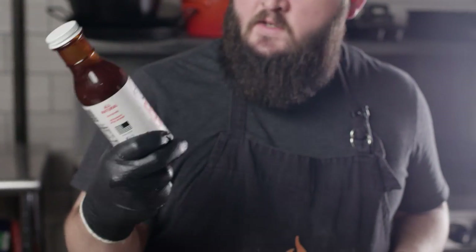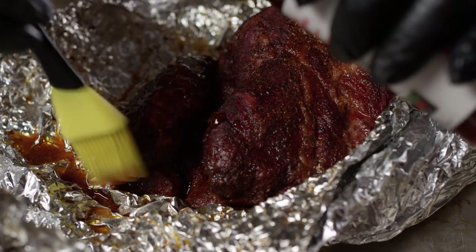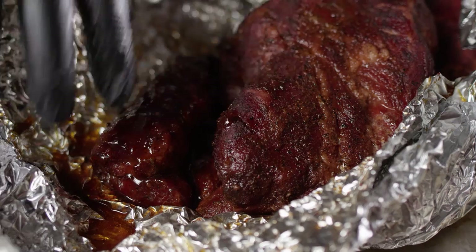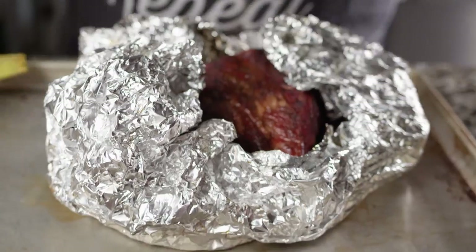Now before we throw this butt into the cambro to rest, we just wanna put a little bit of sauce on it to kinda tack up onto that money muscle before we slice it. The sauce we're gonna be using is Eat Barbecue's IPO sauce — this is a really great sauce with a great balance of sweet and vinegar to it. We're just gonna pour a little bit right here on top of the muscle, brush that around, and then loosely cover this and throw it into the cambro.